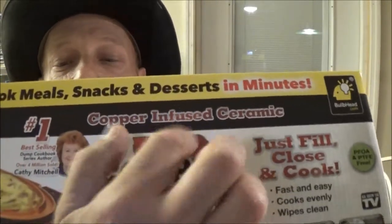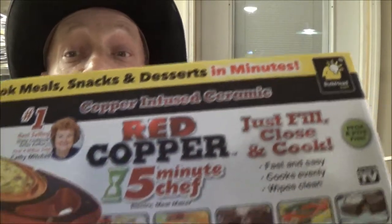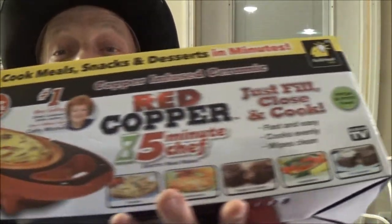Hey guys, Shave Bear 1000 here again. Today we're going to be trying this red copper cooker thing. Stay tuned, let's check it out together.